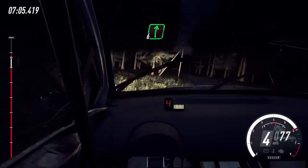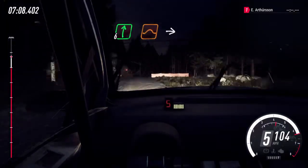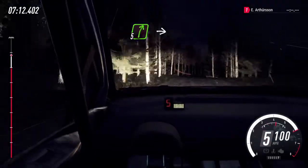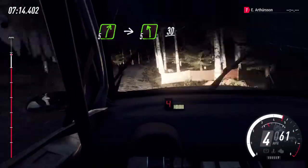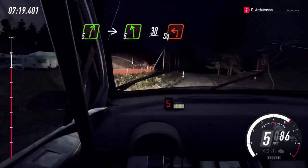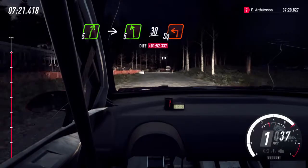Into 6 right of a crest, jump, to keep right of a jump, 50. 5 right, very long. Into 5 left, extra long. Slow, 30. Turn unseen, square left, 50.